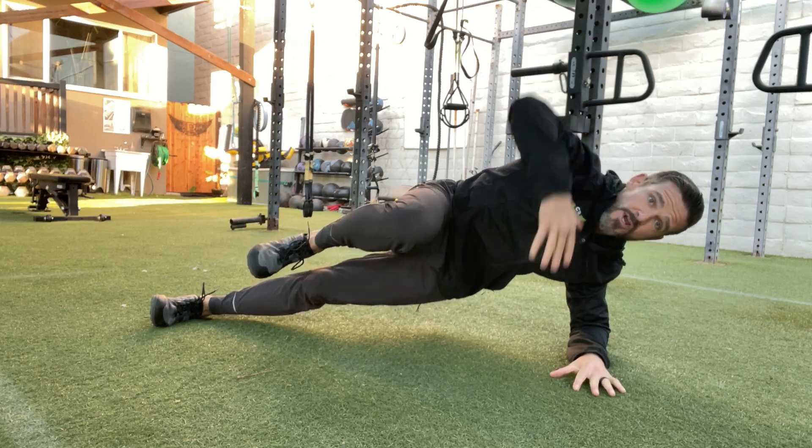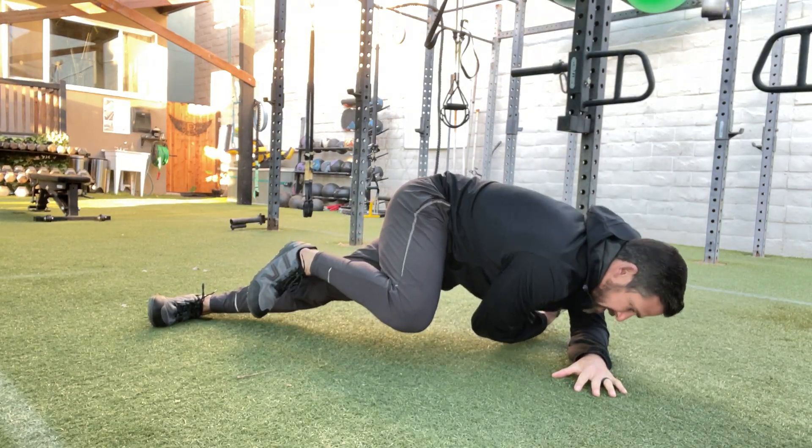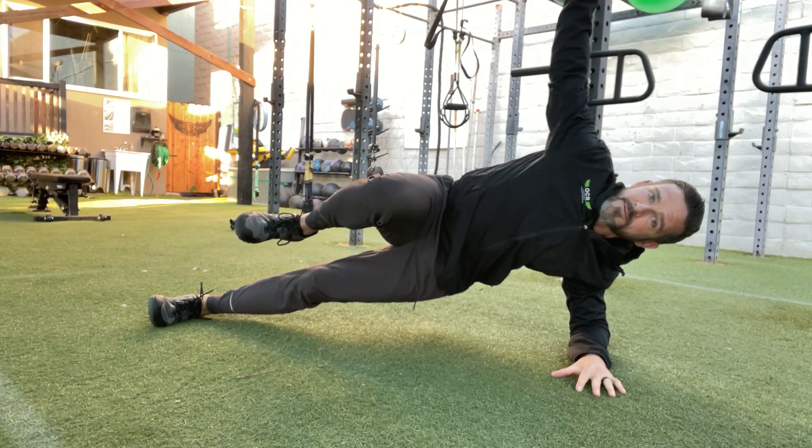For the advanced version, you're going to reach underneath as far as you can, draw that arm up and out for reps.